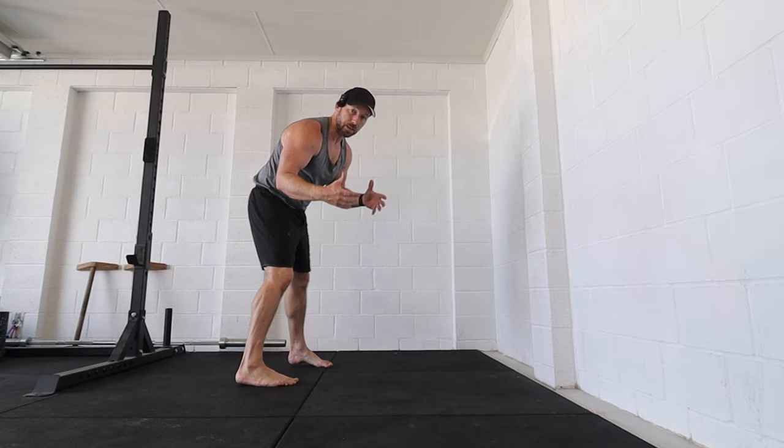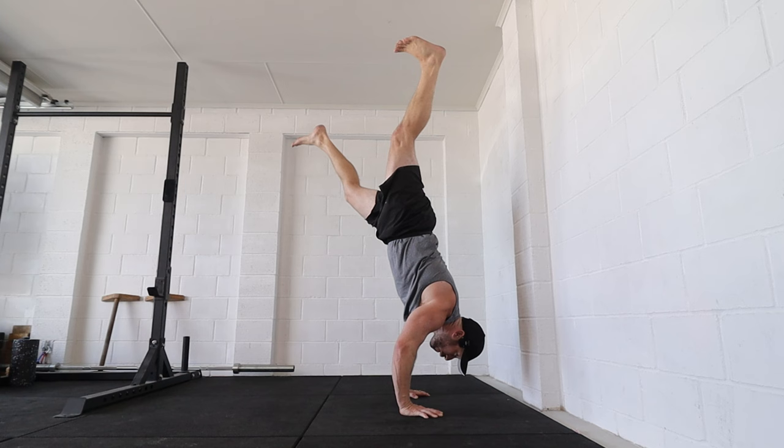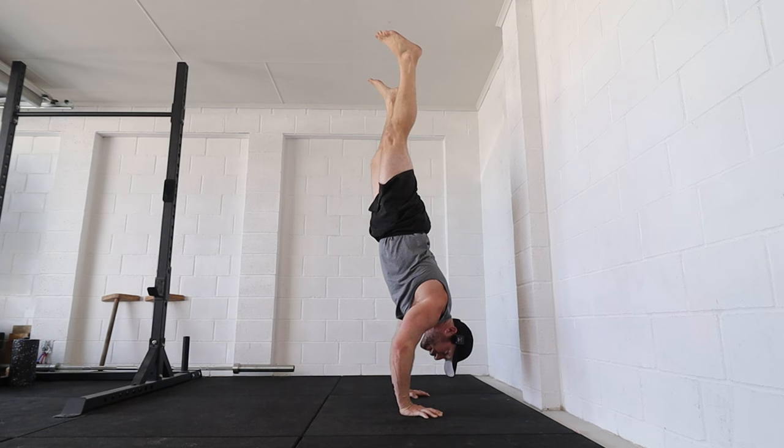Number two: you're simply not balanced enough. You don't have enough room for error in terms of your handstand balance. To do a freestanding handstand push-up, we need to have the ability to find your balance when the body is out of its correct or ideal position.